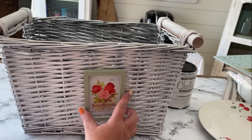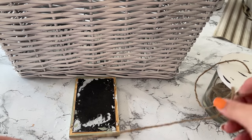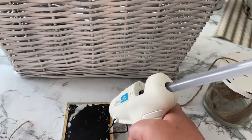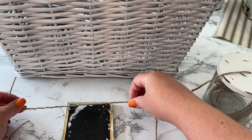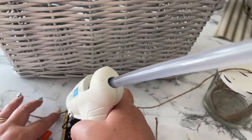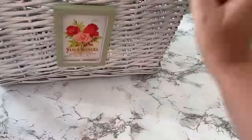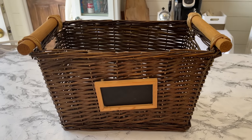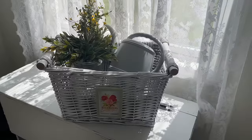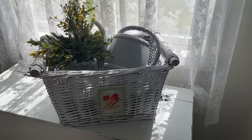To attach it to the basket, it's going to go back on pretty much the way it was when I bought it. I had to attach some jute string to the back, so I used hot glue to put two pieces of jute string on the back of the tag and then tied it back to the basket. Here's what this old dated basket looked like before, and here it is now - done up like a garden basket.